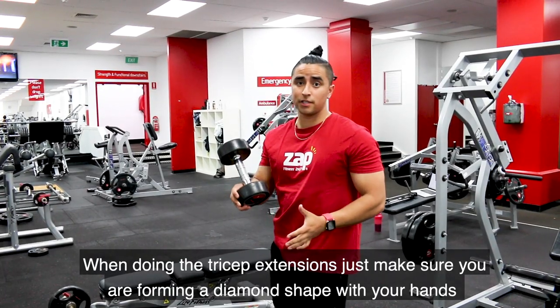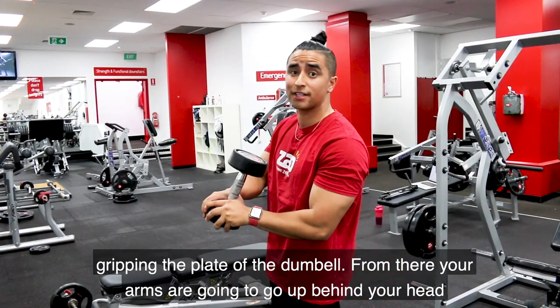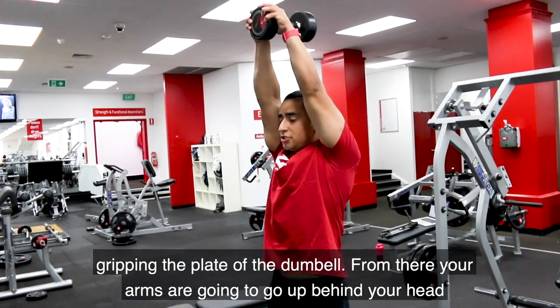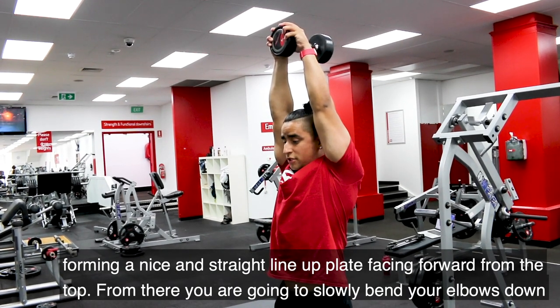When doing your tricep extensions, just make sure you're forming a diamond shape with your hands, gripping the plate of the dumbbell. From there, your arms are going to go up behind your head, forming a nice straight line up, plate facing forwards at the top.